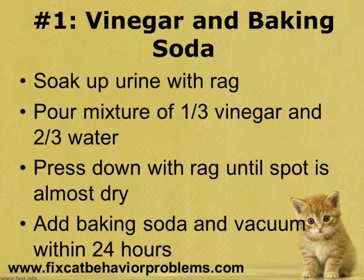Next, you want to add some baking soda on top of the area and run it over with a vacuum cleaner within 24 hours.